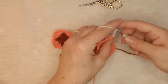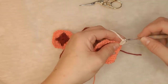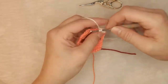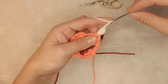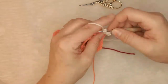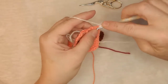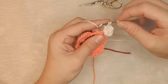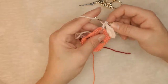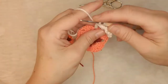I'm going to do a quarter cluster which means I need to do two trebles, and then another two chains because our cluster is already there. Then another three trebles to create our first completed cluster with three trebles, and then I'm going to chain one and work into that next chain space with another cluster.